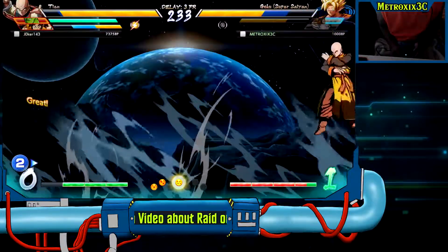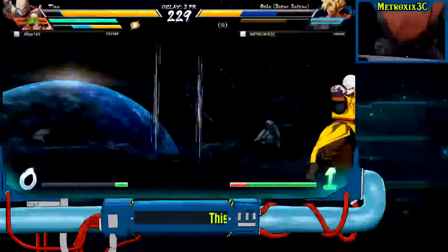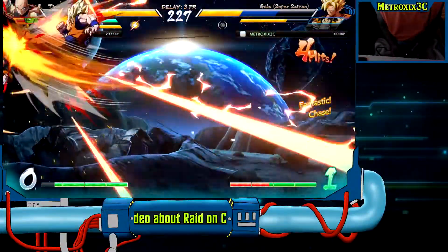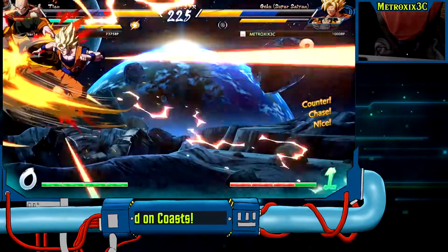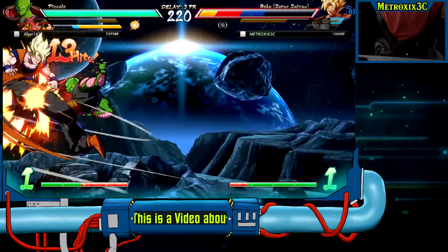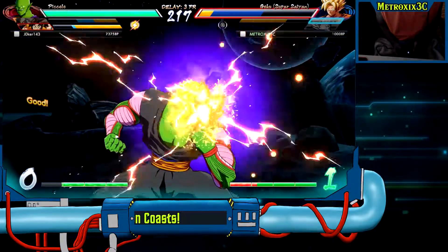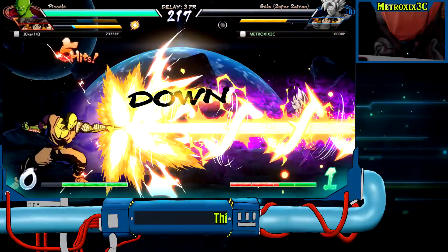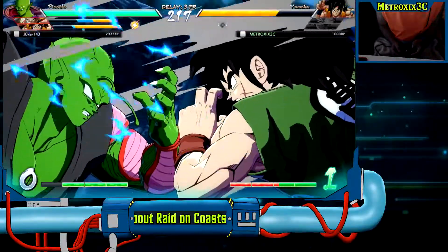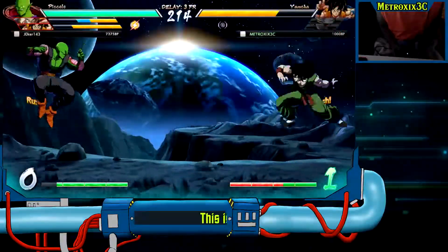My two biggest gripes would be there's not enough controller for my hands — and I already have tiny hands — and the undergrip is an issue. The buttons in the back are too flush with the back; it's just too sleek. The ABXY buttons are fine. The Xbox button and other face buttons are all fine and nice.